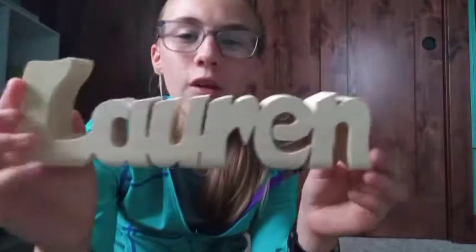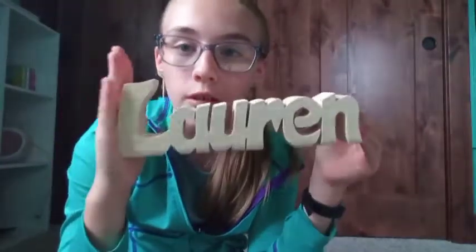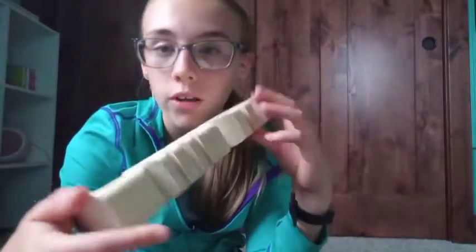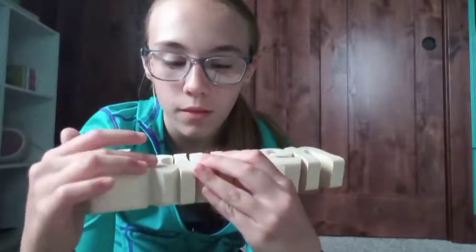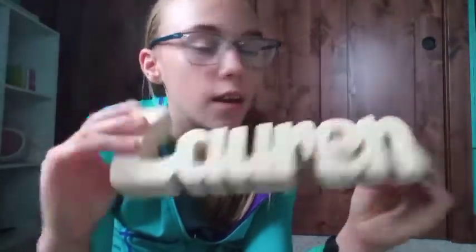They also got me this sweet wooden sign with my name 'Lauren' carved into it. I don't know where they found it, but I think I'm going to paint it. I'm not sure where I'm going to put it yet, but it's super cute!